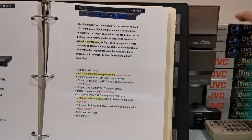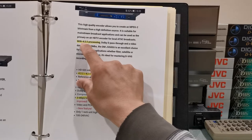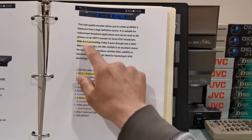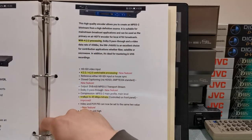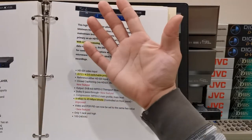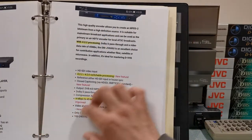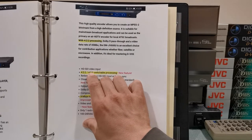I have compared both the 4:2:2 color spectrum against the 4:2:0, and at least to my eyes — I'm 39 years old and I don't consider myself a videophile — I don't really see the difference. I can record both 4:2:0 or 4:2:2 and to me it's the same thing. This encoder does have an option to choose either 4:2:2 or 4:2:0.